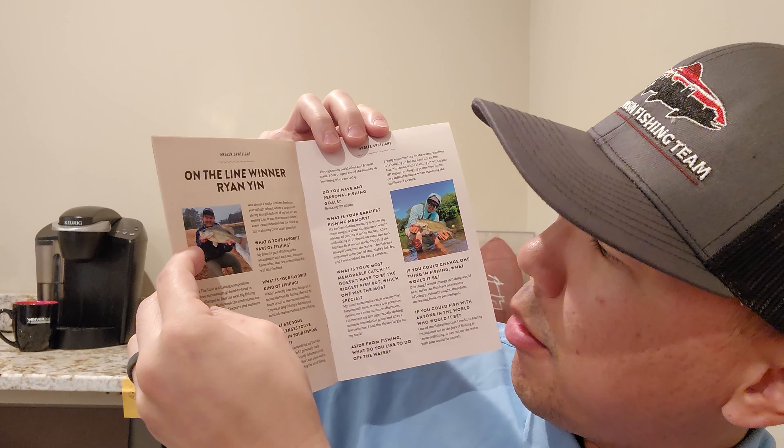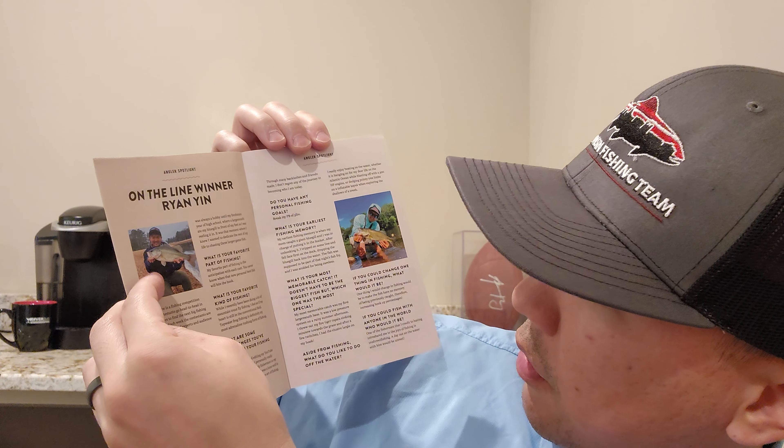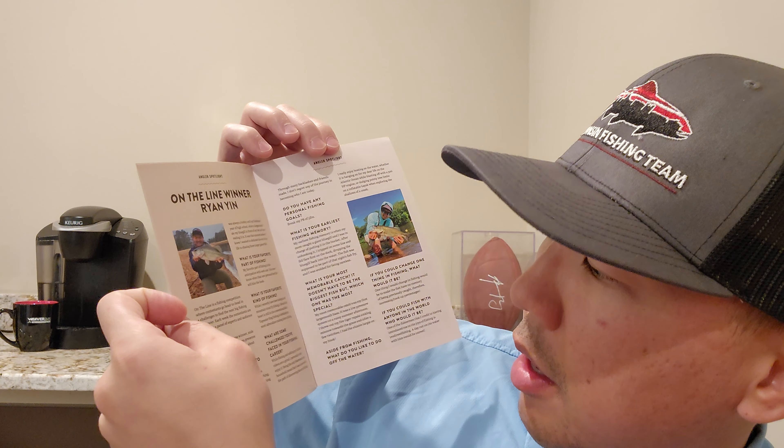There's an angler spotlight and this guy's been in here before — I actually follow him on YouTube, haven't seen his videos in a while but great content. It's Ryan Yin.